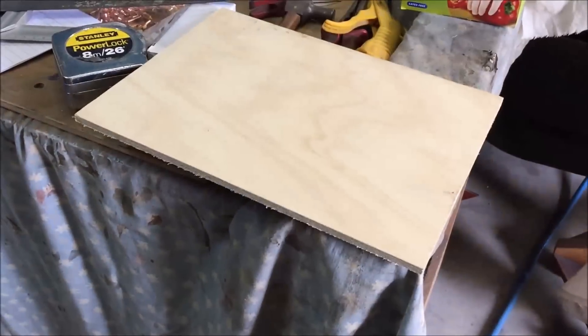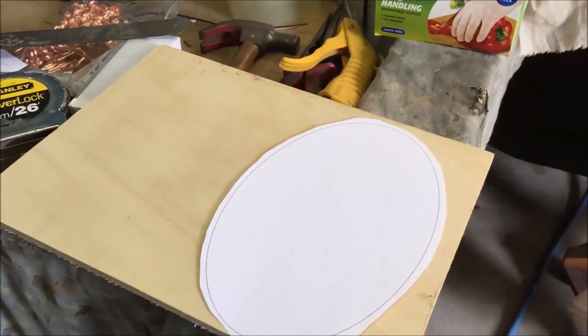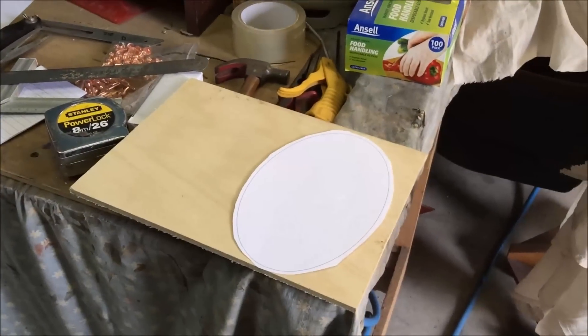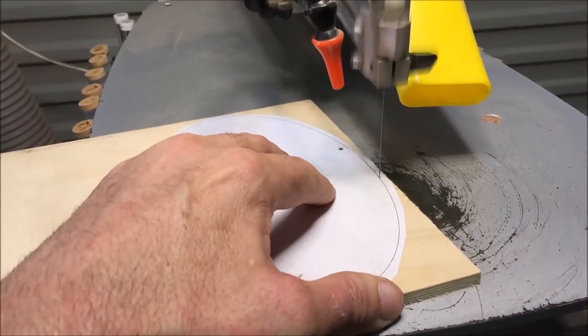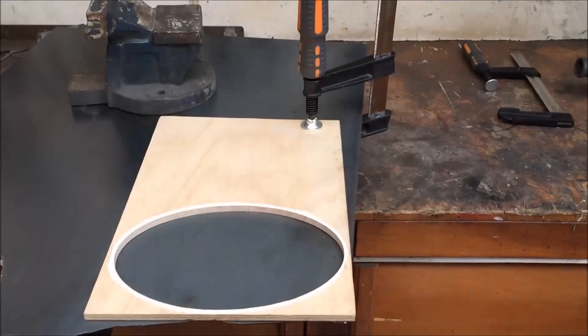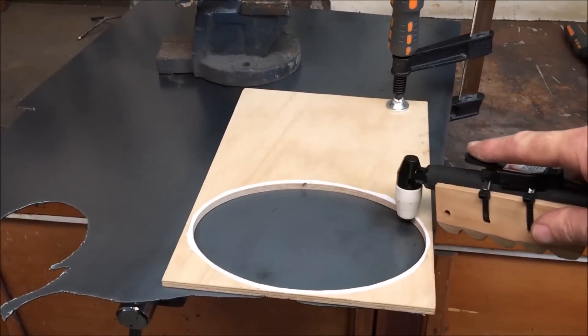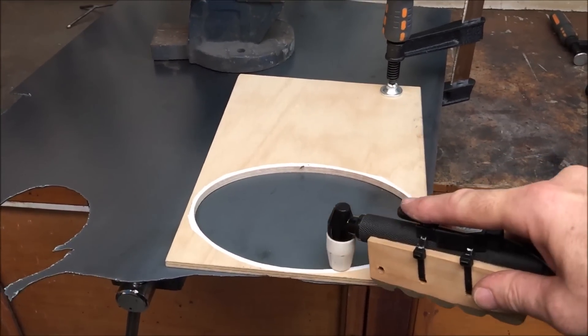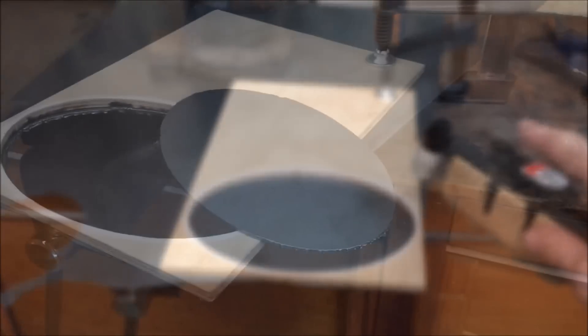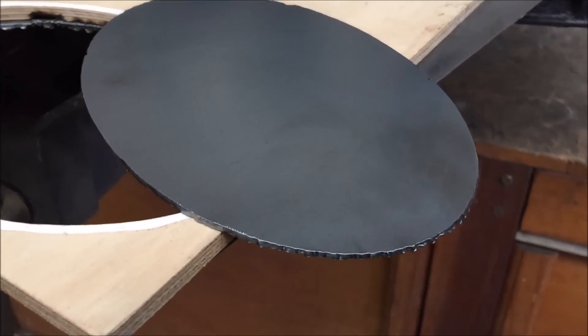The first step is to cut out the base, which I'll use as my size guide for the rest of the project. As I don't have a steady hand, I'm building a template out of wood that I can use as a guide for the plasma cutter. This holds the torch just off the steel so I can get a relatively smooth oval. As you can see, it cuts it out pretty well and it hardly burns the timber at all.